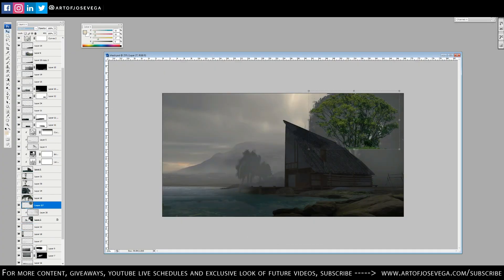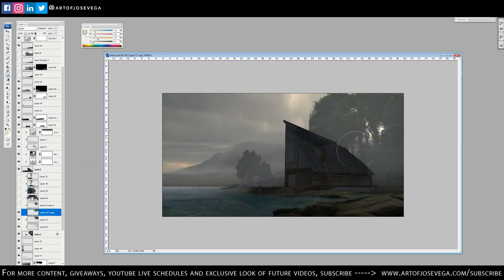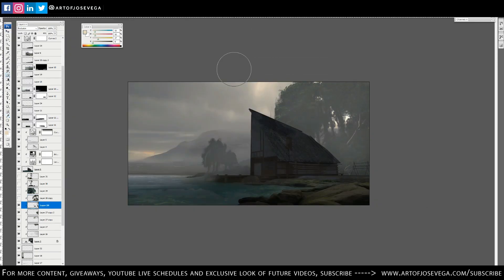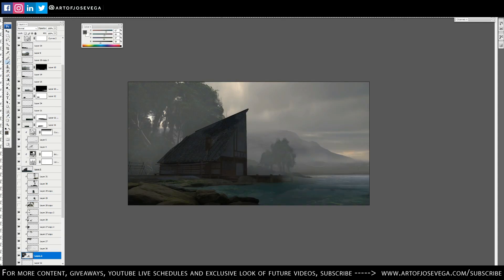I always wanted to reflect that in this image. This is not going to be a very long video — it's about 14 minutes. In terms of techniques, I'm not using anything new, just everything I've been showing in my previous videos. Hopefully you will enjoy this time-lapse for this piece. If you have any questions, feel free to let me know in the comment section below and I'll address them as I can.